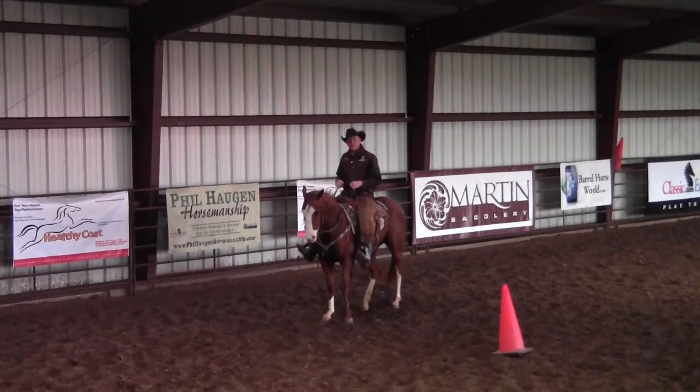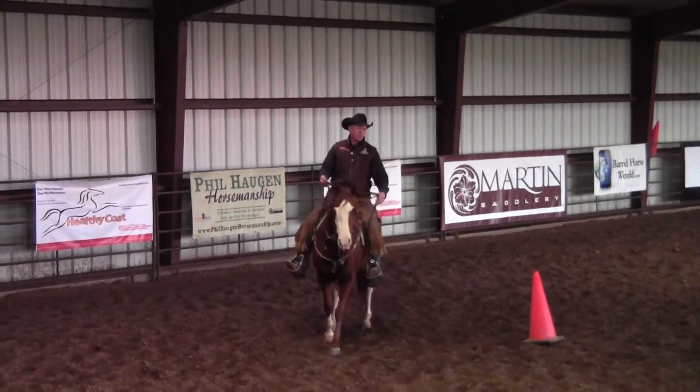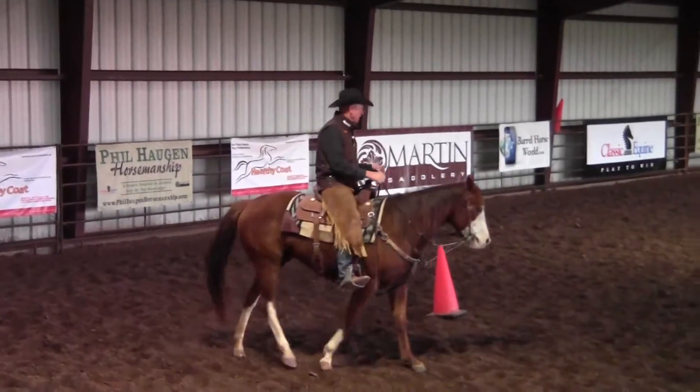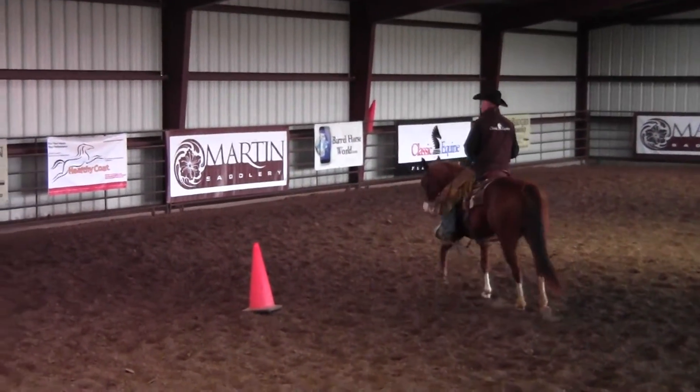Hi, thanks for joining us this week. Today I'm going to demonstrate an exercise that we use a lot on young horses that we have in training, but this is an excellent exercise for older horses also.